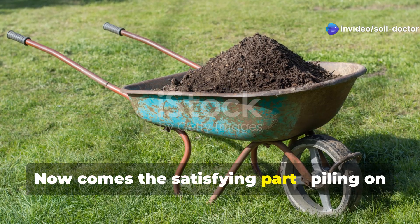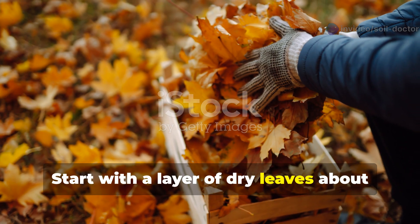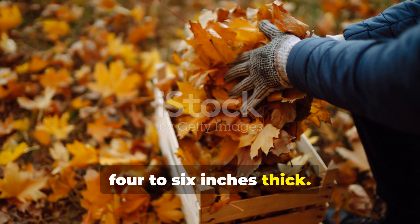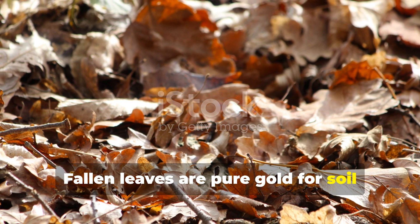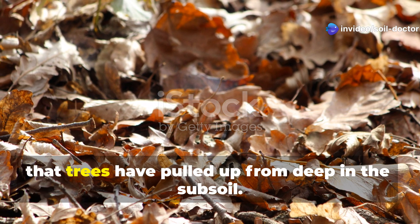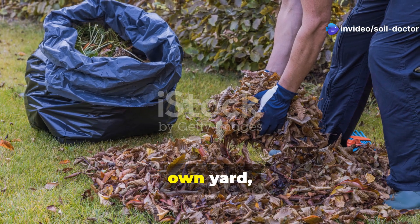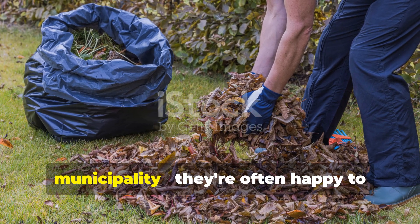Now comes the satisfying part: piling on the organic matter. Start with a layer of dry leaves about 4 to 6 inches thick. Fallen leaves are pure gold for soil building because they're perfectly balanced with carbon and trace minerals that trees have pulled up from deep in the subsoil. If you don't have enough leaves from your own yard, ask neighbors or contact your local municipality.